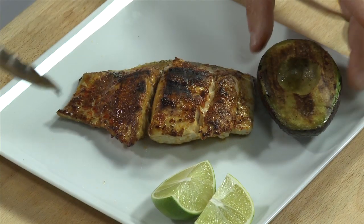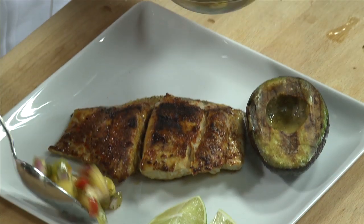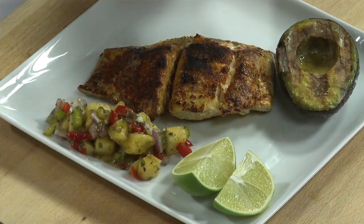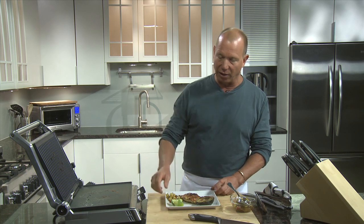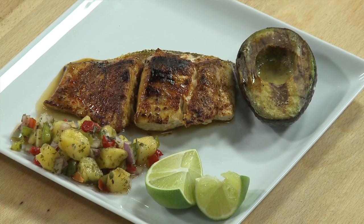We have the beautiful grilled avocado, and we're going to put our salsa on the side — just because we've worked so hard to make that fish hot, we don't want to take the temperature away. We're going to squeeze the lime right over the fish. And there you have it — Latin spice-crusted grilled mahi-mahi with pineapple salsa and a grilled avocado.